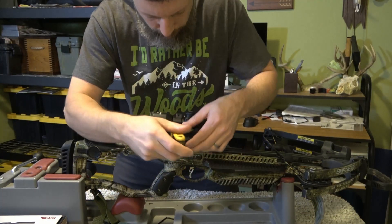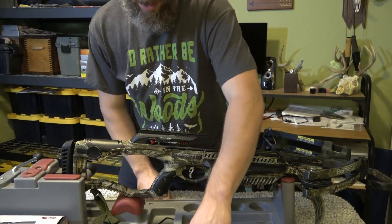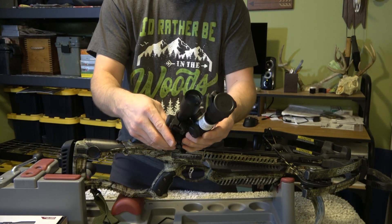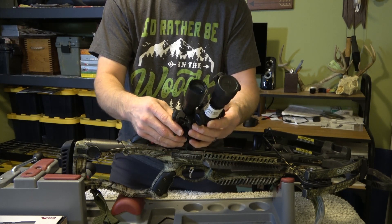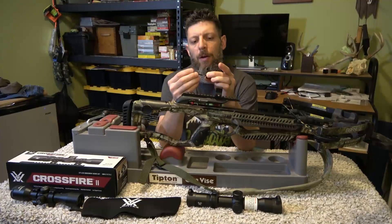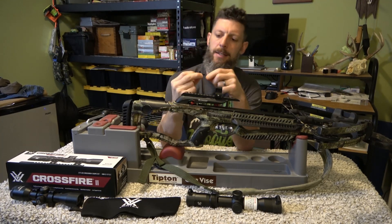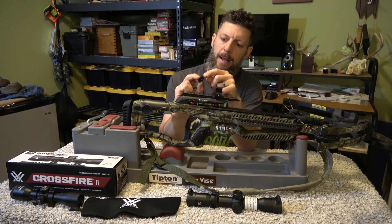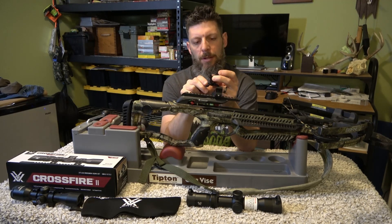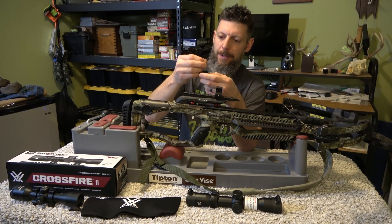First I've got to take these Allen screws loose. Now I want to show you the difference in the scopes — the new one is definitely a little longer by about an inch and a half, almost two inches. We need to figure out exactly where to place it on this rail so the eye relief is comfortable. One thing I learned just now is that on these scope rings, the screw isn't in the dead center. So when you put it in, there's going to be one side that's higher than the other. You want to put the high spot towards the top because it doesn't bite properly if you do it the other way.